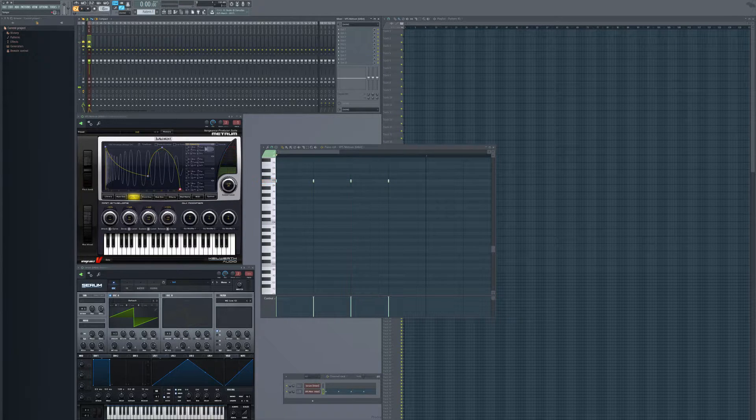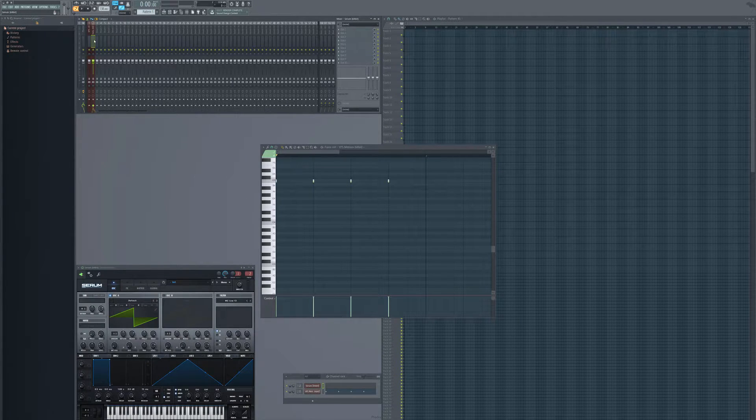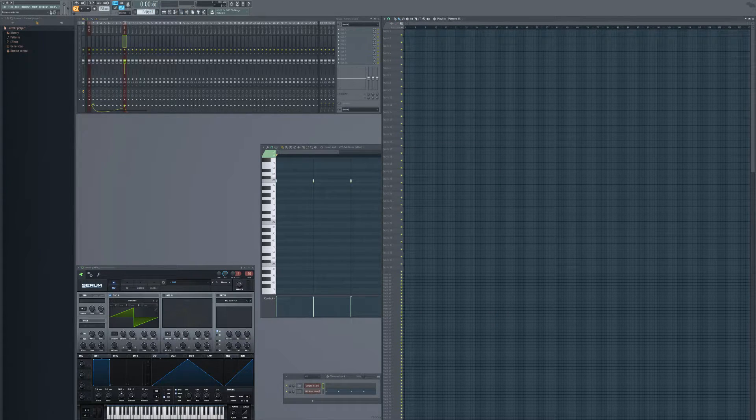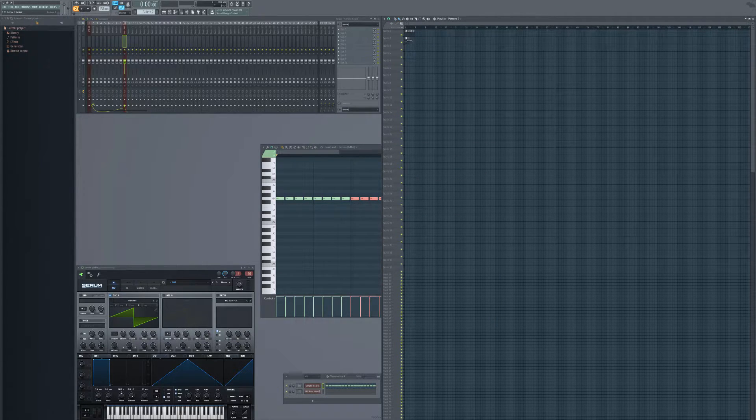Just make sure your BPM is on 138. You can use 140 or a bit faster than 140, but for this example I'm just going to use 138. Now off to the lead bass — just a normal sine wave with Serum. Just add it to a mixer track. Let's pull the octave down to make it a lower bass. I'm just going to make it a very simple pattern. Since we made my kick bass on the G key, I'm just going to use the G key for my lead bass as well, so the kick flows into the lead bass.